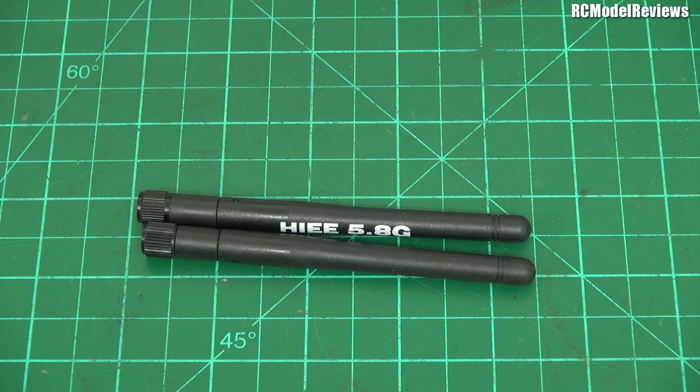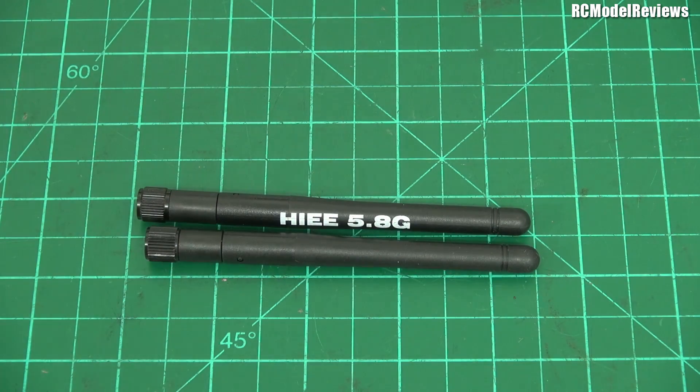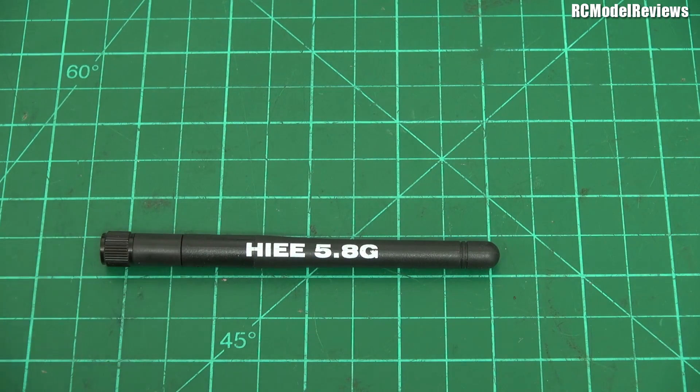G'day and welcome back to RC Model Reviews. Today I'm going to ask a question that no one seems to have asked for a long, long time, and I think it's a question that needs to be asked. If you fly FPV, you're probably on 5.8 gigahertz — it's a common frequency, very popular, very cheap, very small, very lightweight. If you've bought a transmitter, receiver, or goggles lately, you probably got a pair of these linear antennas. The first thing seasoned FPV fliers do is throw these away, because we all know linear polarization is inferior to circular polarization. But is that really true?